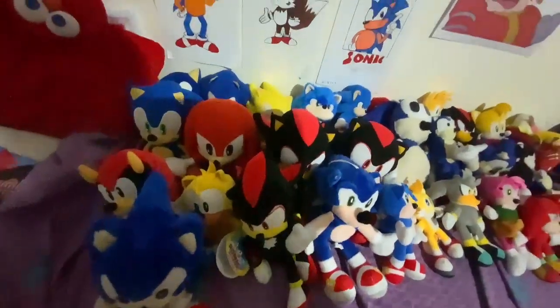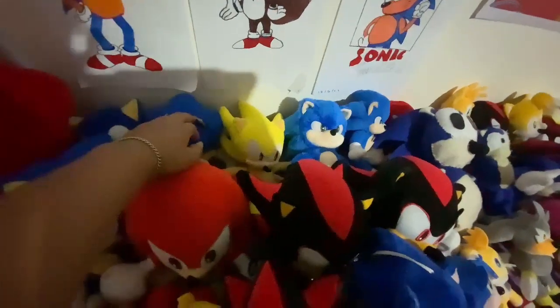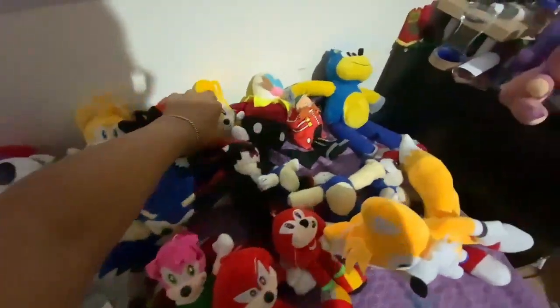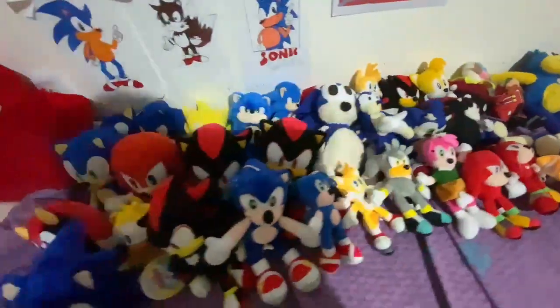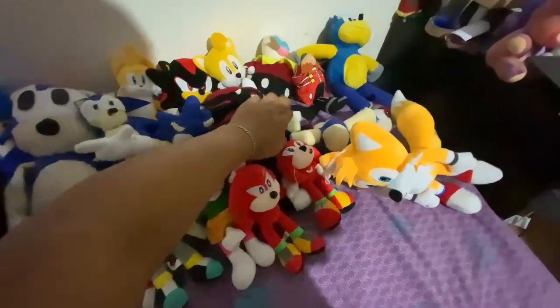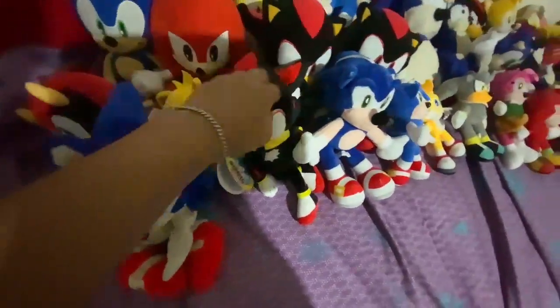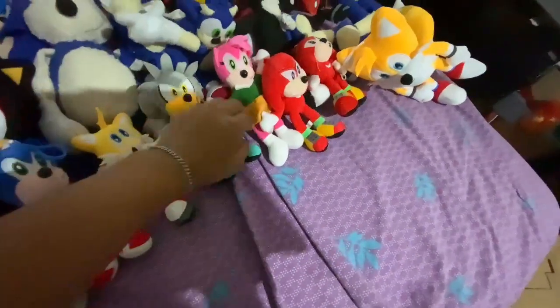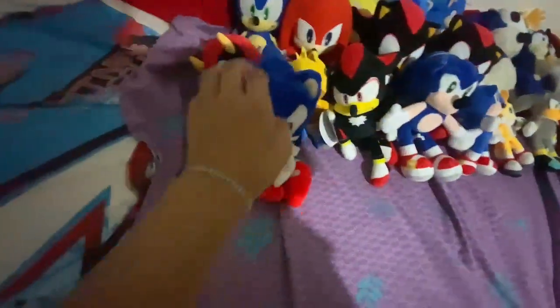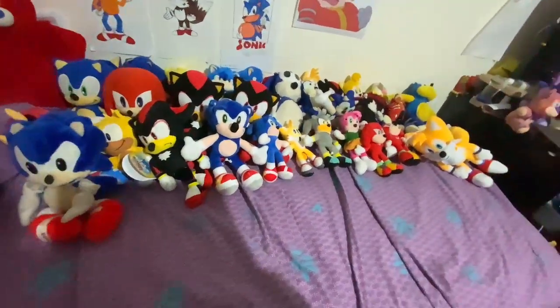I will count how many Sonic plushes I have: 1, 2, 3, 4, 5, 6, 7, 8, 9, 10, 11, 12, 13, 14, 15, 16, 17, 18, 19, 20, 21, 22, 23, 24, 25, 26, 27, 28, 29, 30, 31, 32, 33, 34, 35, 36, 37. In total I have 37 Sonic plushes.